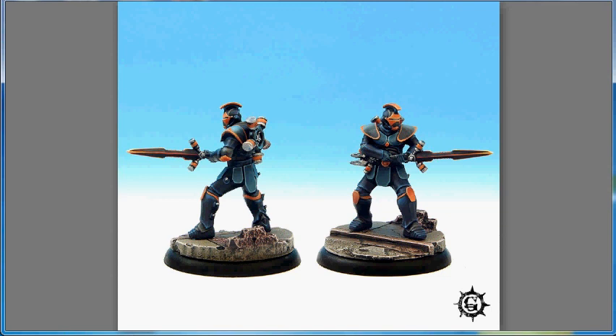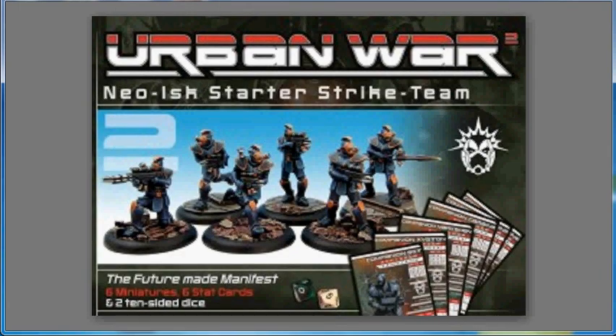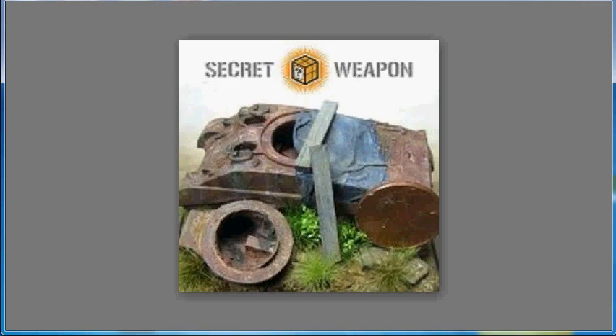One piece of business news: Voodoo Works — they make some bases among other things — has been acquired or merged into Secret Weapon Miniatures. So the Secret Weapon brand has grown yet again, and the lines they're offering will grow as they start bringing the Voodoo Works baseline into their catalog.